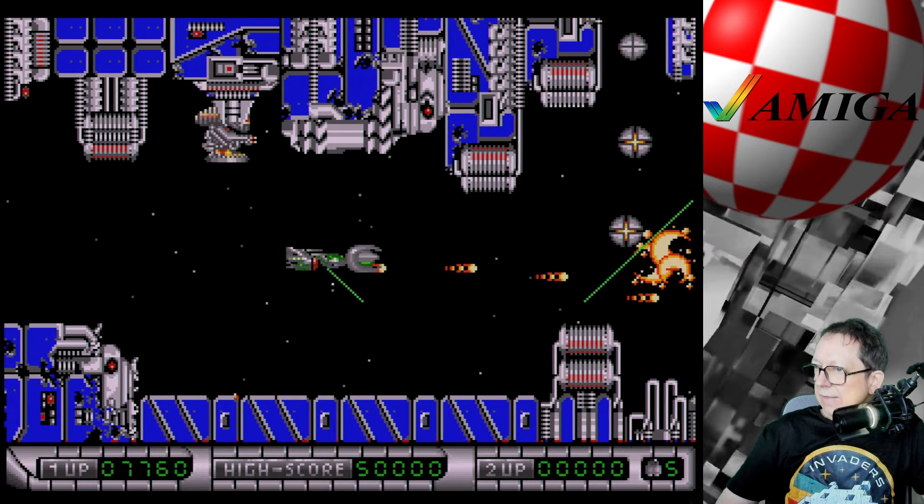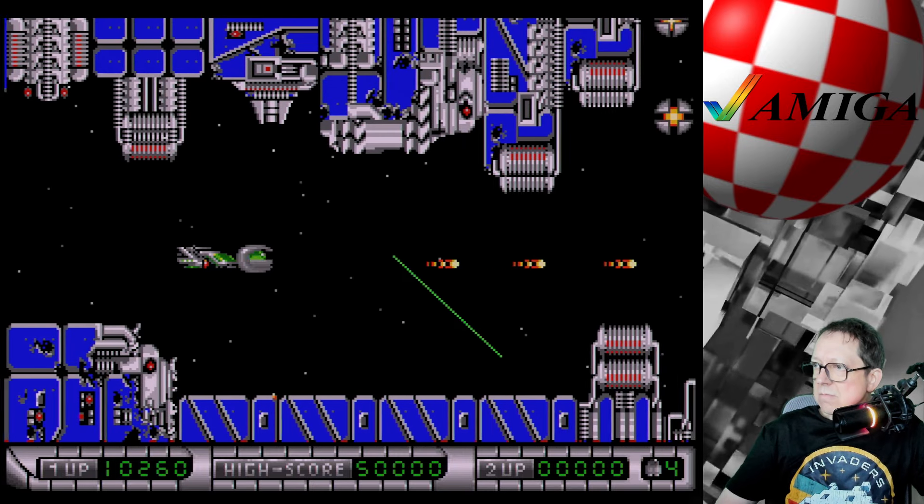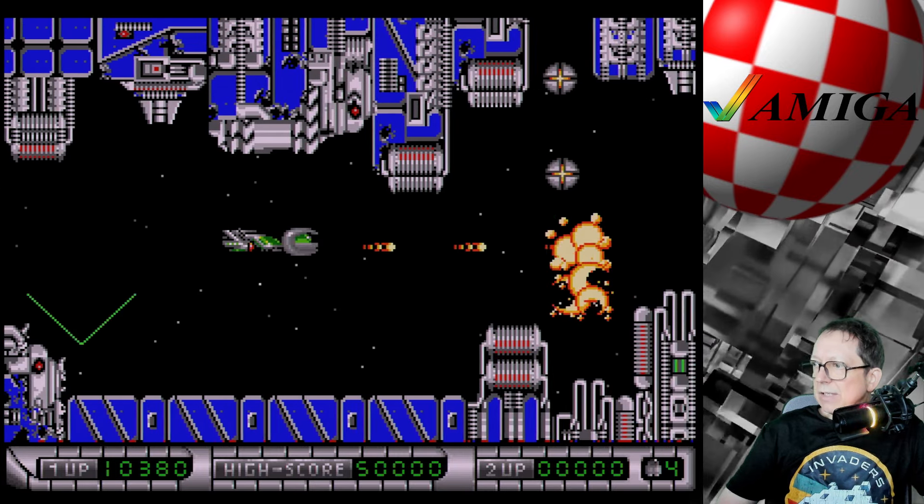Habe ich erwähnt, dass das Game leicht ist? Nein, habe ich nicht. Aber habe ich erwähnt, dass das Game geil ist? Ja, bestimmt. Habe ich erwähnt, dass Shoot'em-up mein Lieblingsgenre ist? Ich spiele es immer wieder gerne, auch wenn ich da so oft versage. One more try and one more die.